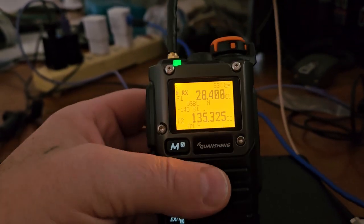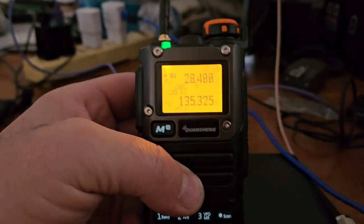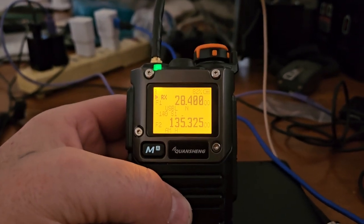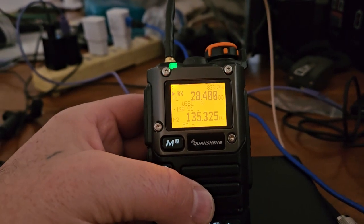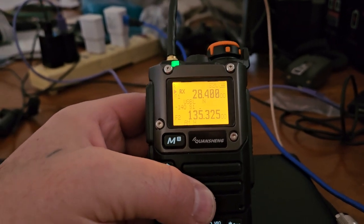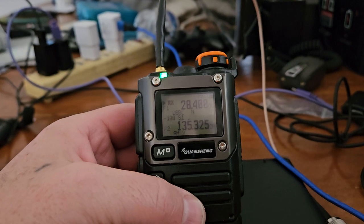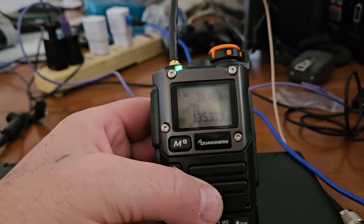I'm also going to put a link in here for the radio — not this particular one, but the other one, since there are no deals on this version. I guess I could put one in case you want to help the channel out. It doesn't cost you anything different if you use one of my links — I get about two to three percent of whatever your purchase is.